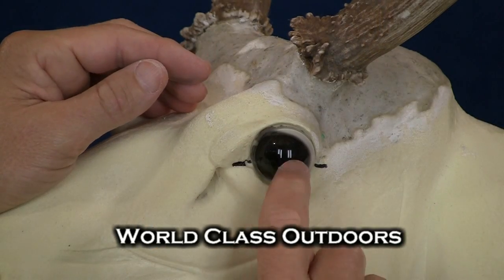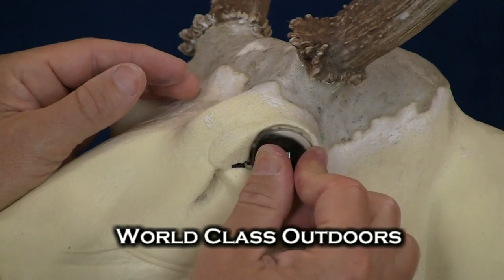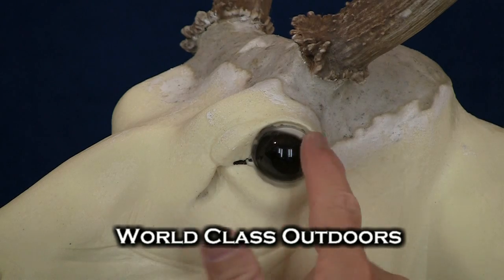What I'm doing is leveling that pupil with the marks that I have here on the mannequin. And the only tissue that we actually have to rebuild around this eye is just a very, very small section around the upper and lower eyelid.